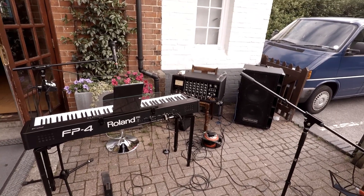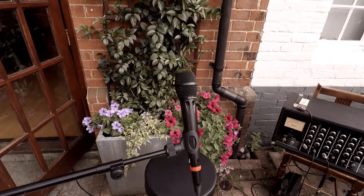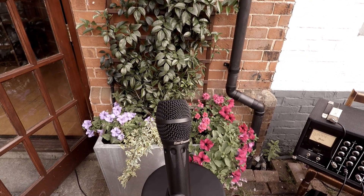The three beasts of the apocalypse. First, the SR40V. It's a beast because it goes from 30 hertz to 40 kilohertz.